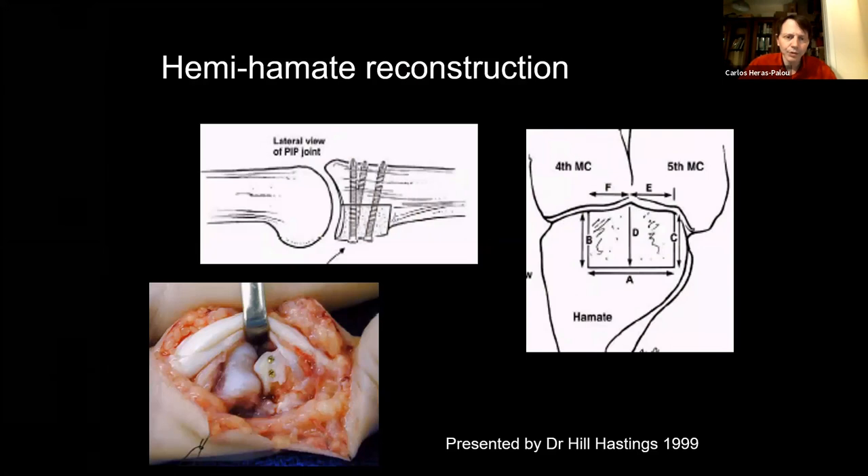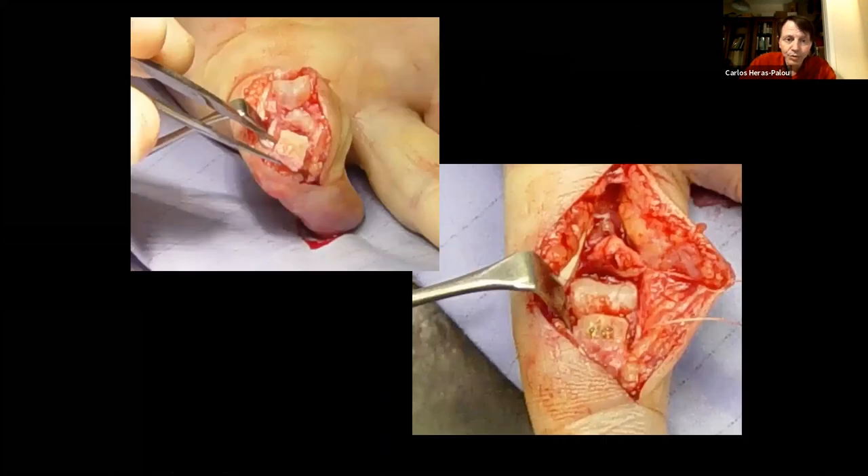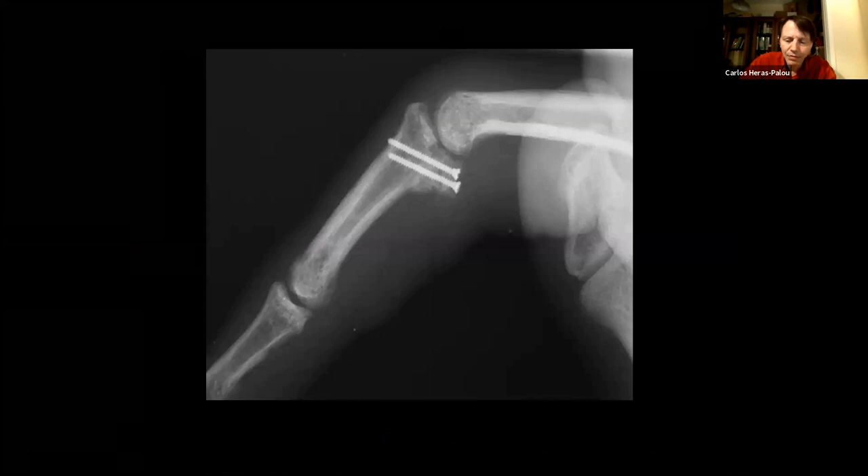The hemi-hamate reconstruction is based on the observation that at the carpometacarpal joint of the fourth and fifth metacarpals, a piece of hamate resembles the geometry of the PIP joint. You take a bone and cartilage graft to reconstruct the volar base and the volar buttresses — this is very important; it cannot be flat but must produce a slight lip. Originally presented by Hill Hastings in 1999 at the American Society for Surgery of the Hand. Some use it for primary fractures, but I think that's overkill.